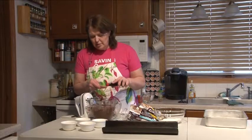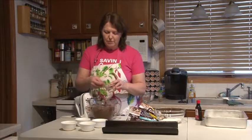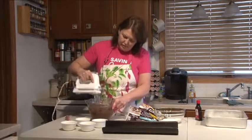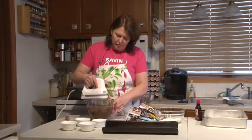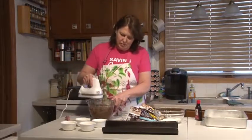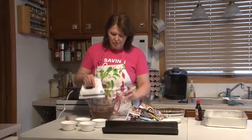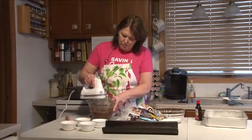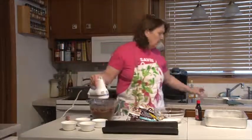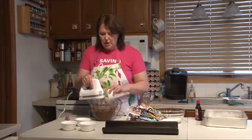We're going to add our tablespoon of vanilla, and then I have four tablespoons of hot water — I'm going to add that one tablespoon at a time. Then I have four whole large eggs and I'm going to add those one at a time also.